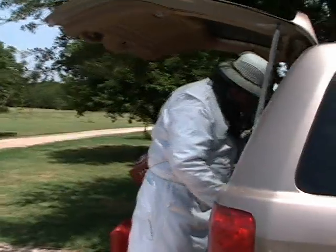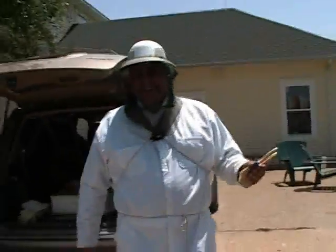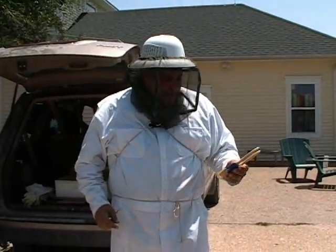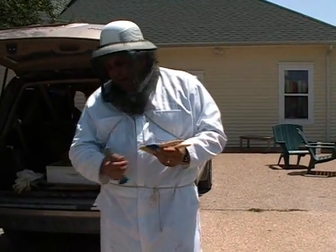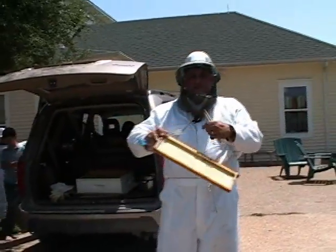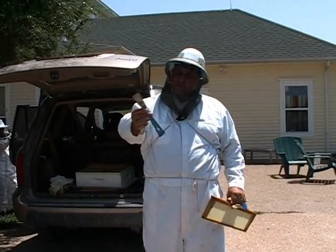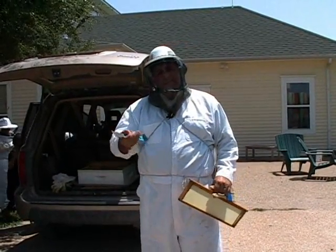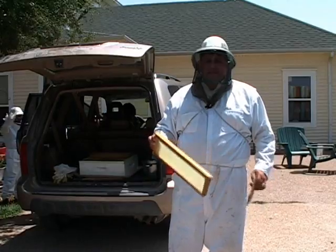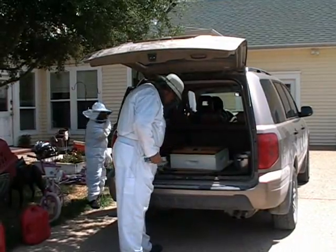We've got ourselves a nice little smoke going. You can buy a bee brush - beekeepers are cheap, you don't make much money selling honey. You do this because you like to do it; very few are commercial. I was told to get a bee brush to brush the bees off the frames when they're full of honey. This is the hive tool - it helps pry the hive pieces apart. The bees use propolis, which is basically tree sap, to stick everything together, and things get really tightly glued down in those hives.